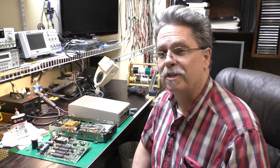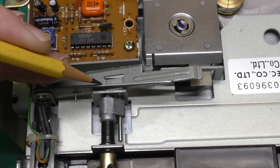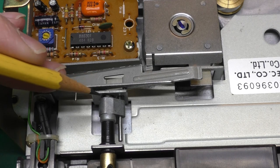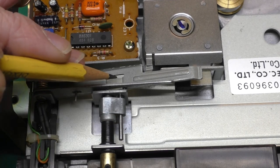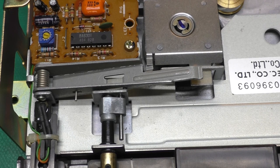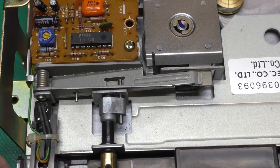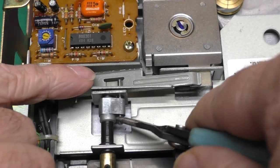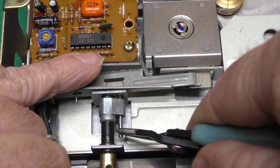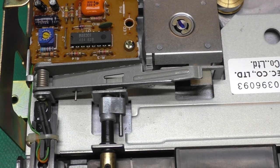First I'll show you what the problem was and describe how we're going to fix it, and then we'll go through the refurb process. When I first looked at this I noticed that this bracket was bent over against this arm — I thought it might be binding that arm, so I straightened it up, but it still wasn't doing anything. I noticed this pin was sticking way out and wasn't actually contacting this arm. I thought maybe that pin worked itself out, so I pushed it in and lo and behold it now works. What I'll do is pull this pin back out, put a drop of Loctite on there, and slide it back into the right position.